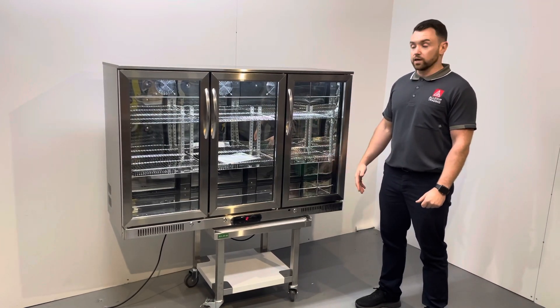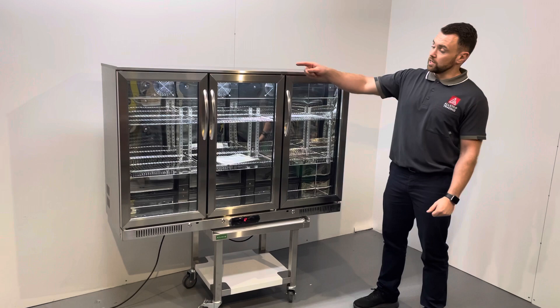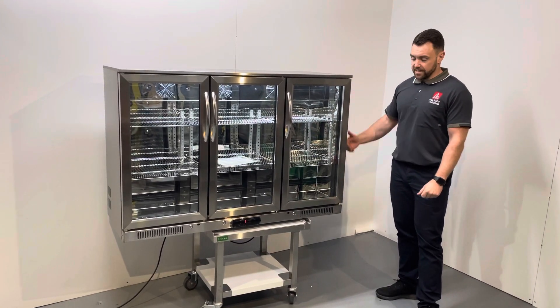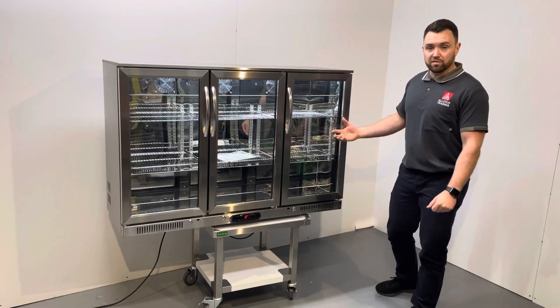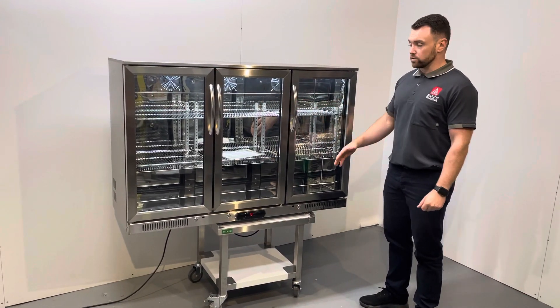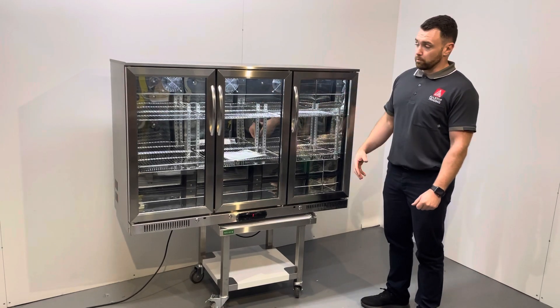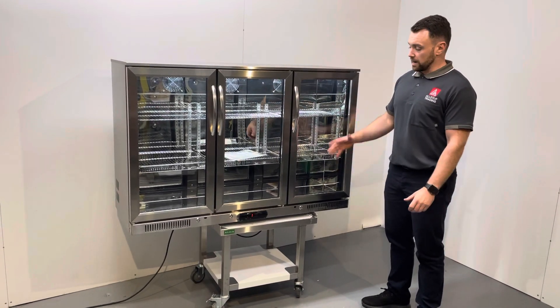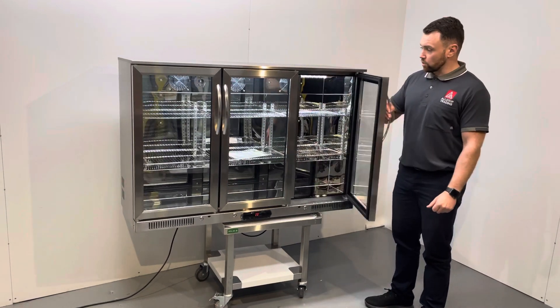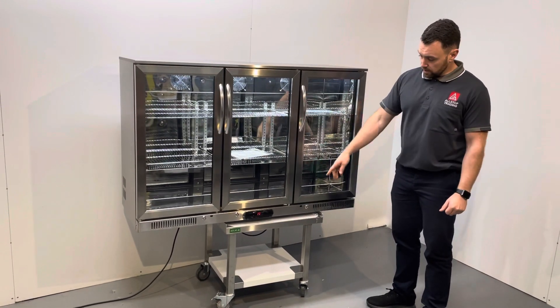The sizes on this are 30 and 45 long by 510 deep by 880 high. These are a single phase power machine and they come with six adjustable shelves, so you can move them around whether you want to have milk, bottles of beer, or soft drinks. We have them all in there, and three locks, meaning each door is individually lockable — very handy pieces of kit.